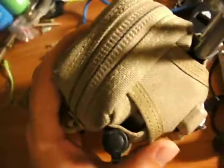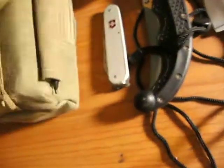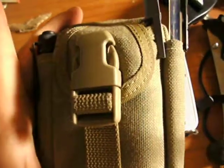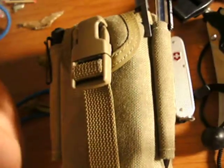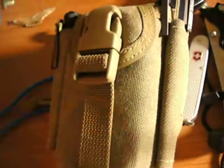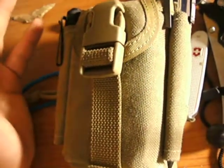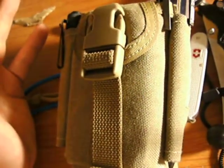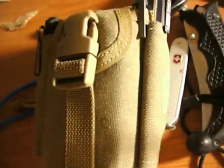And it's this guy right here. I use the Maxpedition M2 waist pack to hold a lot of my stuff. Before, I wasn't really carrying this a lot — it was just kind of a pain. I don't frequently wear a belt. It has that belt strap, and it jostled, and I'd have to take it off to get in the car because it was uncomfortable against my seat belt.